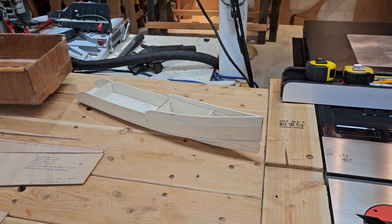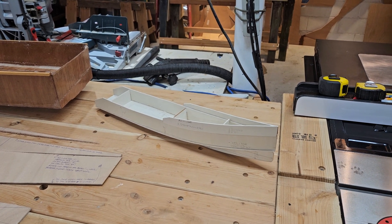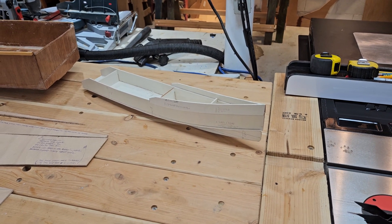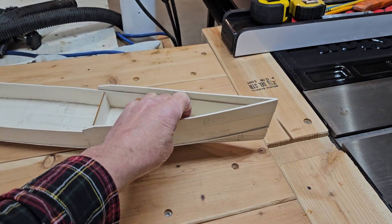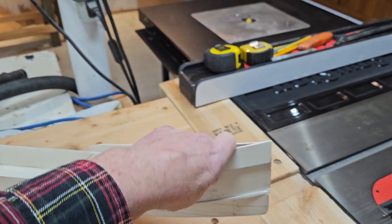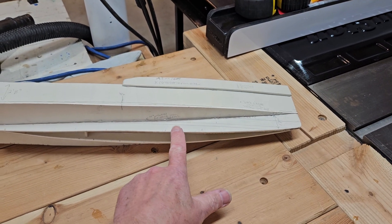The idea behind my design is similarly that I want something that would work for a lot of people, be very inexpensive to build, and allow them to go on some big adventures. But I wanted something that would travel through the waves a lot better and also be very efficient, so I added a keel system.